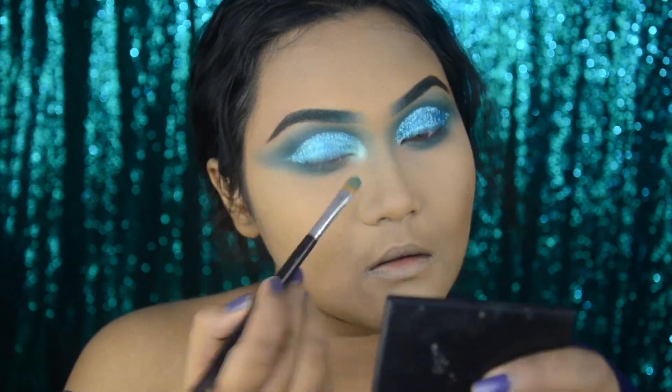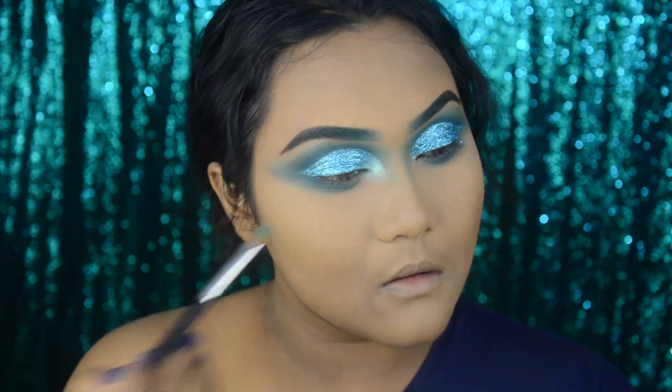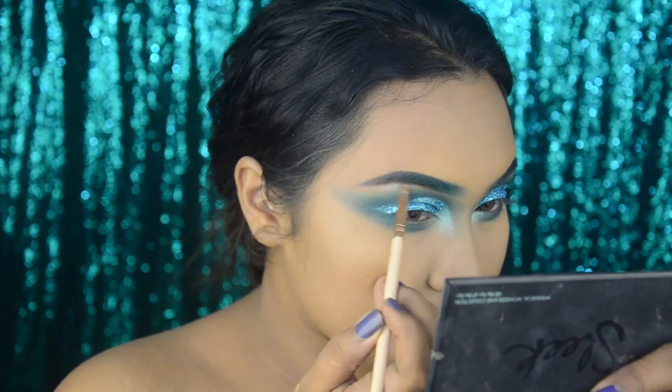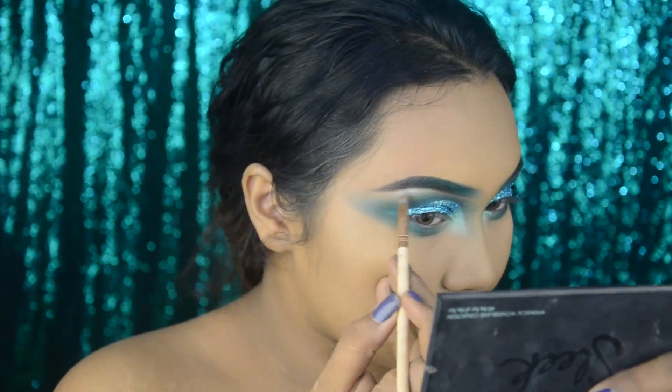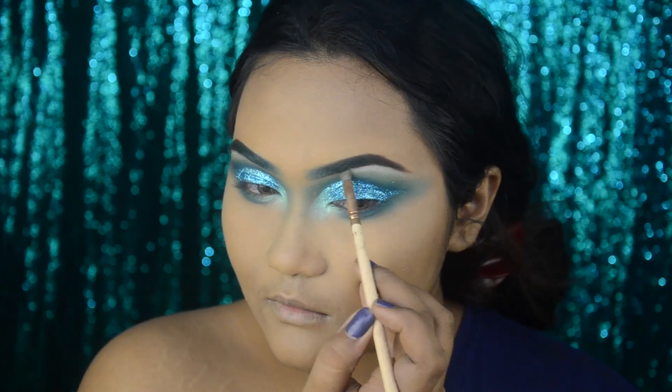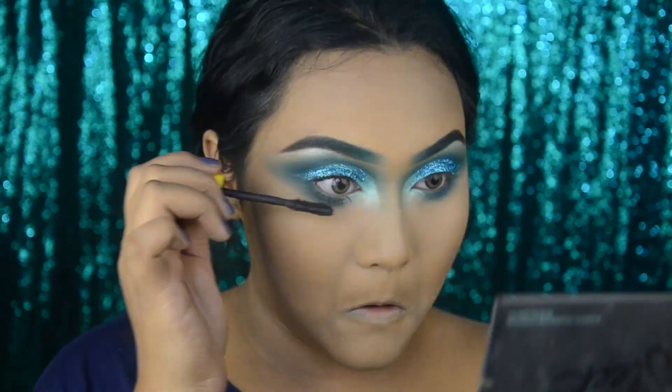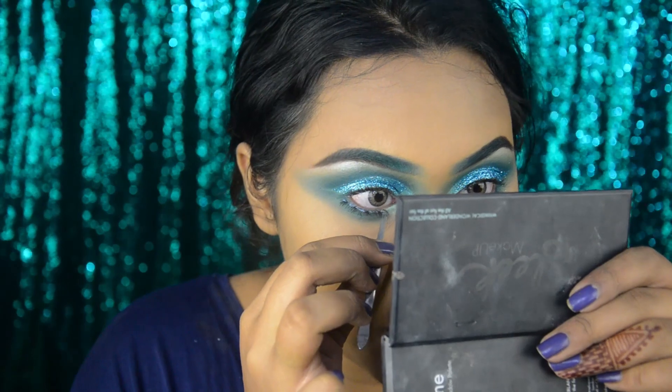I'm taking the Sleek Whimsical Wonderland palette and a decent green shade, then a champagne shade from that same palette to highlight my brow bones. Here I'm applying some mascara and falsies on both the lower and upper lashes.